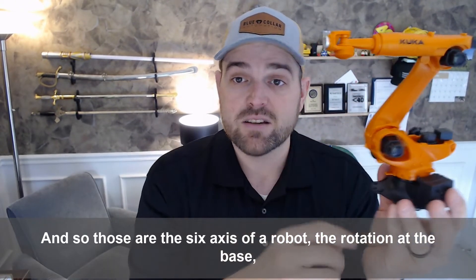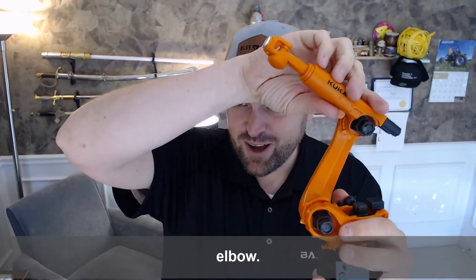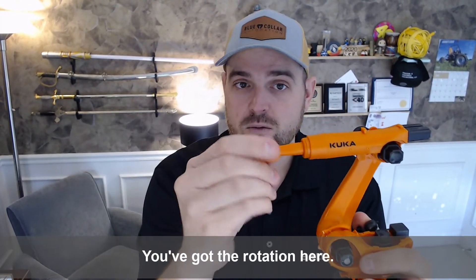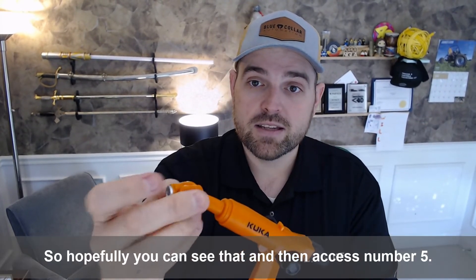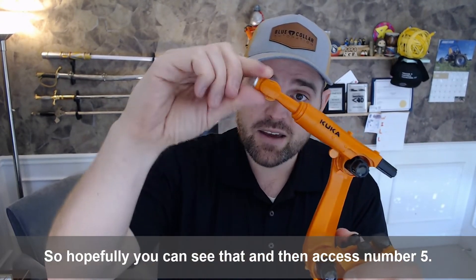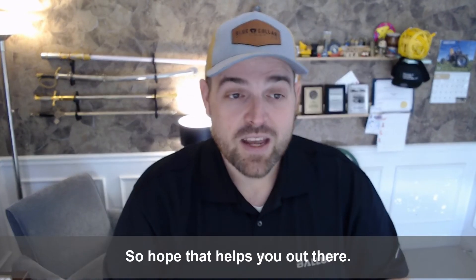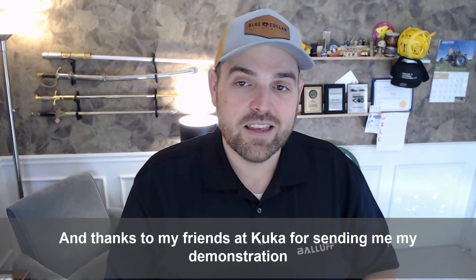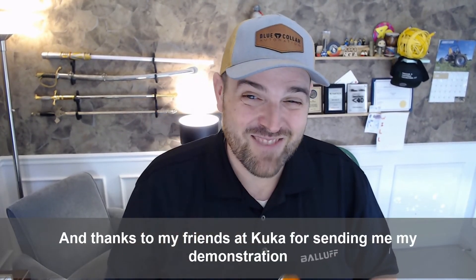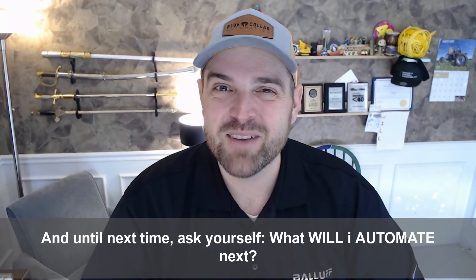And so those are the six axes of a robot: the rotation at the base, the pitching there, and then up here at the elbow you've got the movement, you've got the rotation — axis number four rotating here. And then axis number five, and number six here on the end moving back and forth like a wrist. I hope that helps you out there. Thanks to my friends at KUKA for sending me my demonstration today. And until next time, ask yourself: what will I automate next?